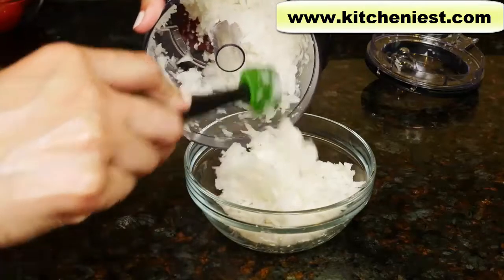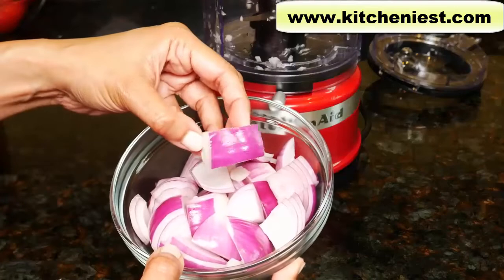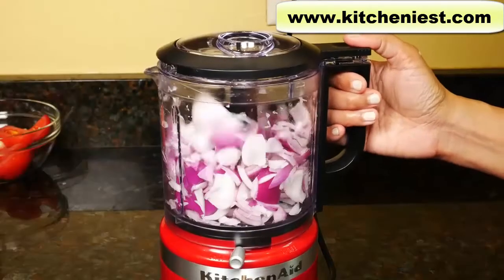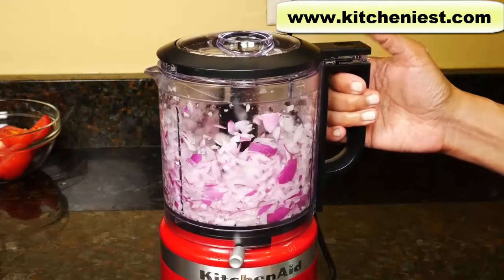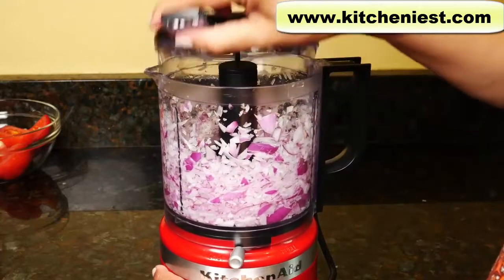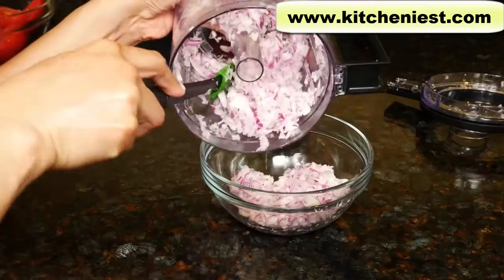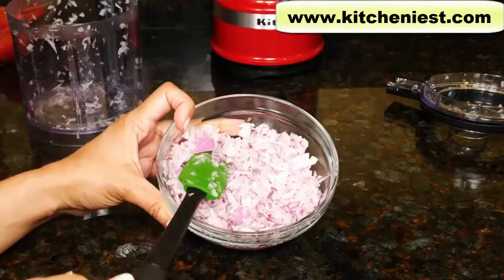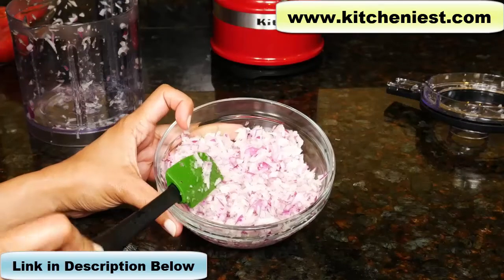There are a few bigger pieces, but most of the onions are chopped evenly. If you fill to the top, you won't get perfect results, just like with any other food processor. Now I'll try two smaller red onions. You can see it's filled a little bit more than half. There are a few pieces that got stuck against the side of the bowl, but overall it's more even than the yellow onion — a pretty good job. Filling the container less definitely makes a difference.